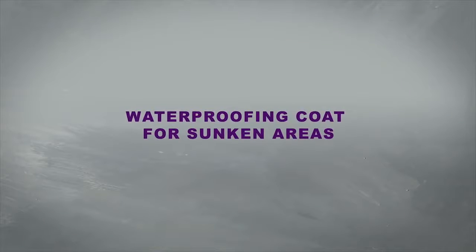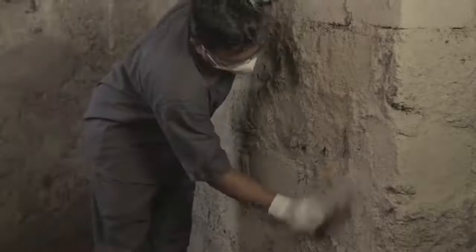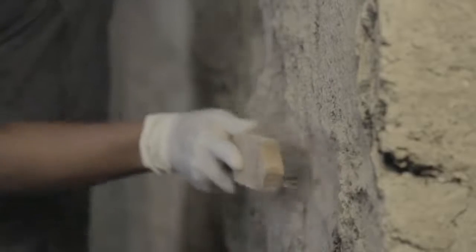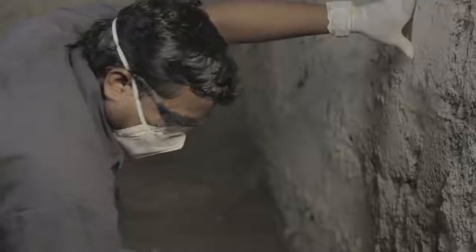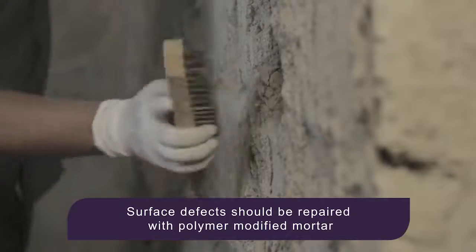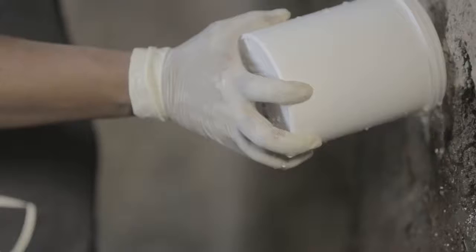Let us see how waterproofing coat is done for sunken areas. The first step in the application process is surface preparation. Ensure that the surface under treatment is strong enough and is clean and free from oil or loose materials. Masonry surfaces should be fully cured prior to application. Surface defects should be repaired with polymer modified mortar. Before application, ensure that the surface is in saturated surface dry condition.